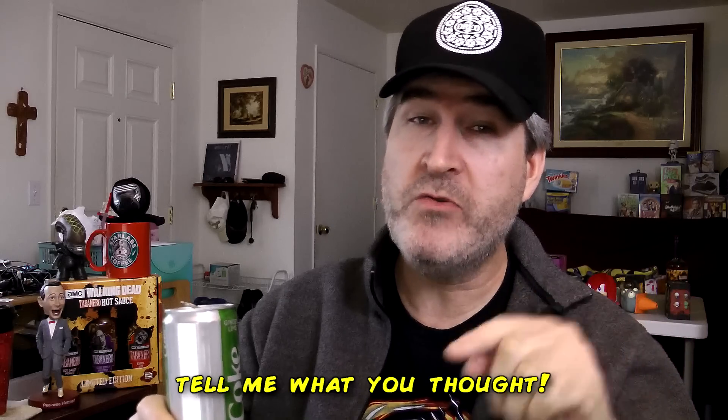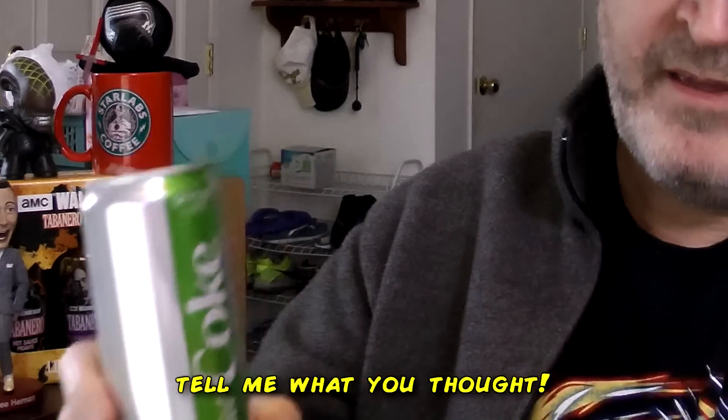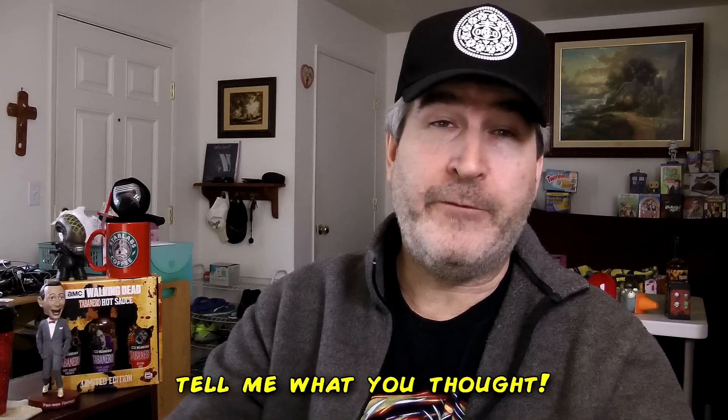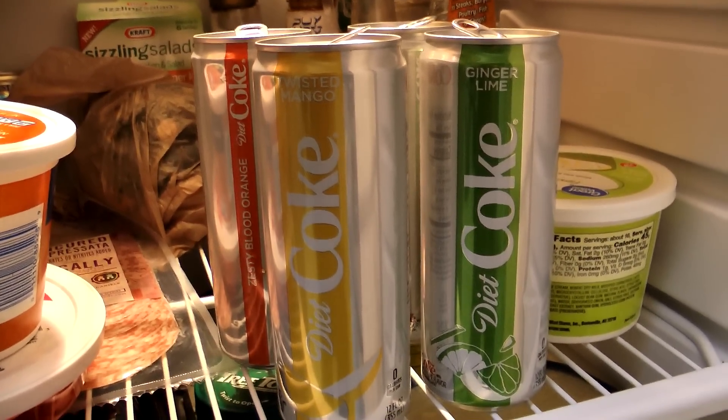So if you're going to get any of them, try them — see if you like them. Let me know down in the comments what you thought of them. But my opinion: if you're going to get any of them, grab the Ginger Lime. That's the best out of the four. All of them have a lot of carbonation — it's just pretty much a Coke thing. Outside of a review, I would have gotten none of these because they're diet. So there they sit waiting for my son to pick them up, because I ain't touching them.